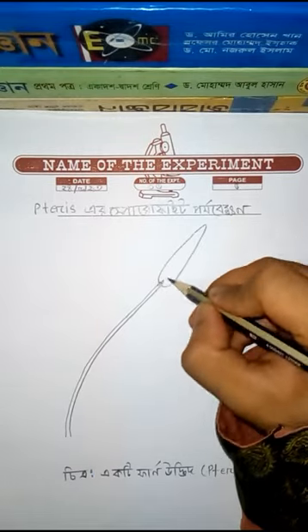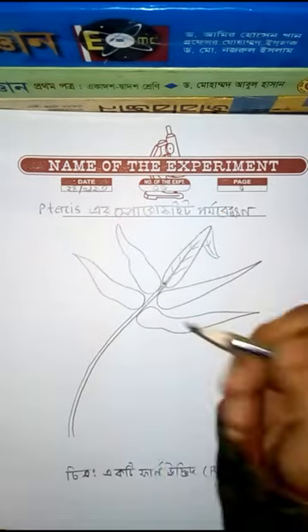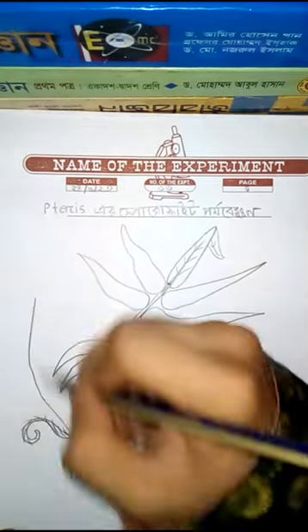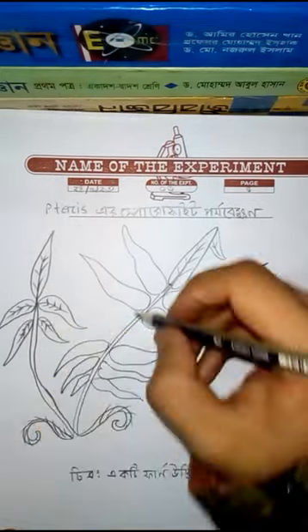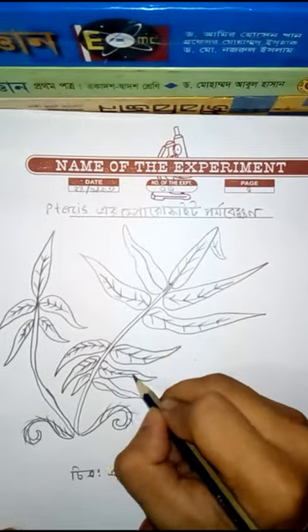I'm going to draw some of our botany practicals. This is a Pteris plant — we can see this kind of plant in village areas. These are the leaves, which are very nice, and there are so many of them.